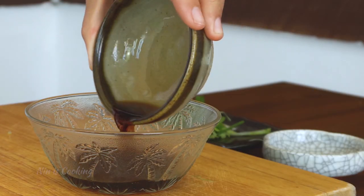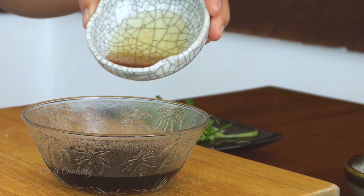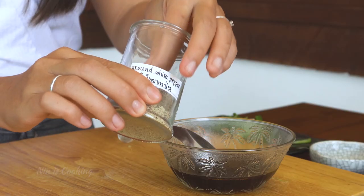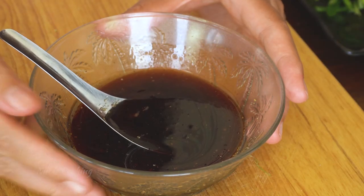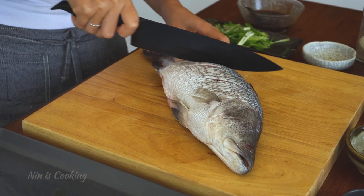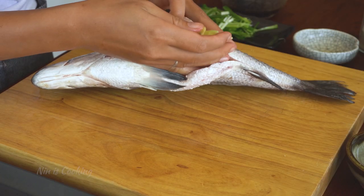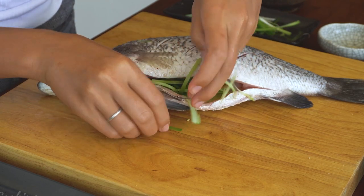Now it's time for the sauce. In a small bowl, add soy sauce and oyster sauce. Mix the sauce well and set it aside. This fish already has its scales and organs removed by the seller. Diagonally cut 3 to 4 slits on both sides of the fish — that helps the fish cook evenly. Now place the crushed ginger we prepared earlier into the fish, followed by some sliced green onion, to make the fish smell better and kill the fishy smell.